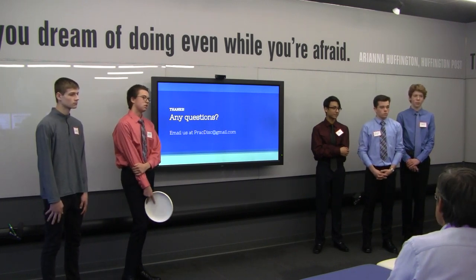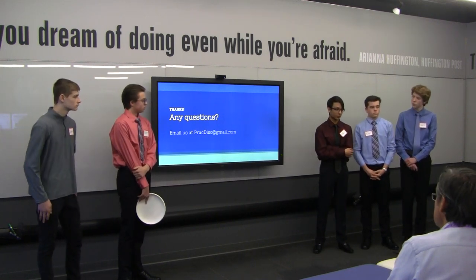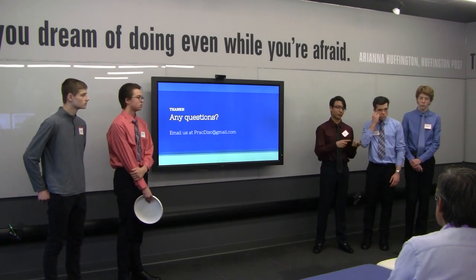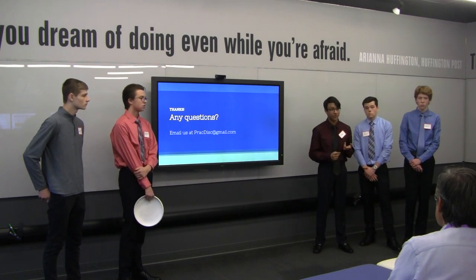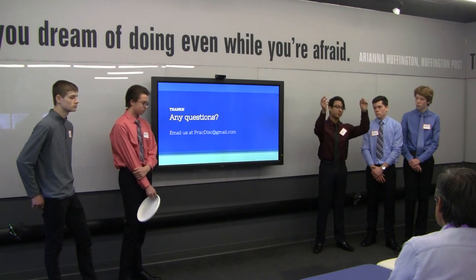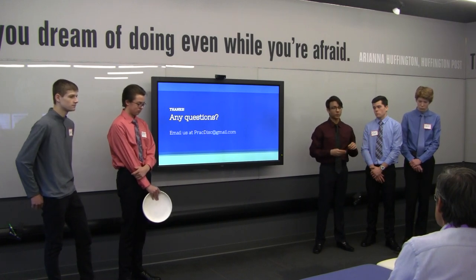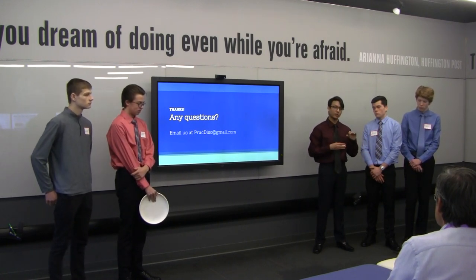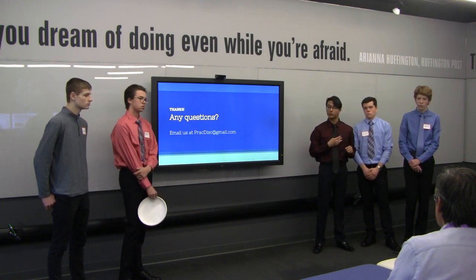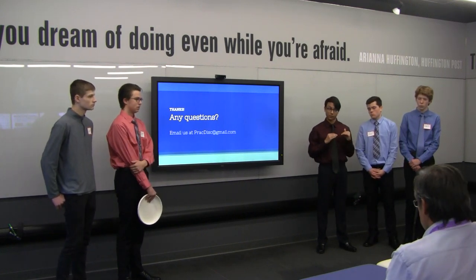When asked about the budget breakdown for the $500: approximately $413 covers the cost of the frisbees and lead tape for the Practice discs. About $20 covers miscellaneous expenses such as spray paint and traveling expenses. The final roughly $59 is for website upkeep for three months, which is cheaper because Wyatt is going to create and manage the website himself, bringing costs down.